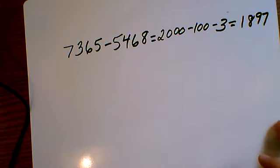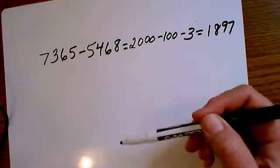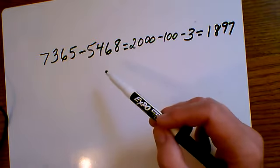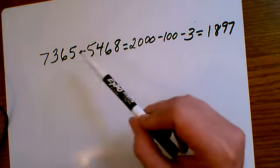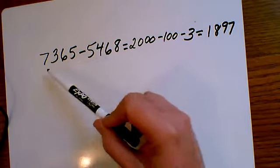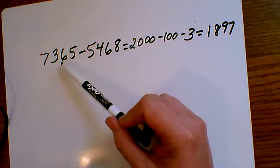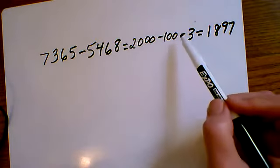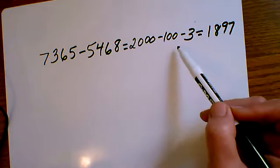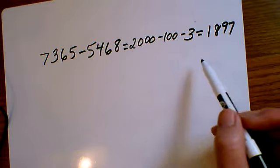Personally, I find it difficult to subtract horizontally — I much prefer vertically. But one of my kids actually enjoys doing all his math horizontally. Just to recap: 7,000 minus 5,000 is 2,000; 300 minus 400 — we can't do it, the difference is 100, so we subtract 100; the tens cancel out because 60 minus 60 is zero; then minus 3. So: 2,000 minus 100 is 1,900, minus 3 is 1,897. That's Terry's method — she's basically doing it left to right.